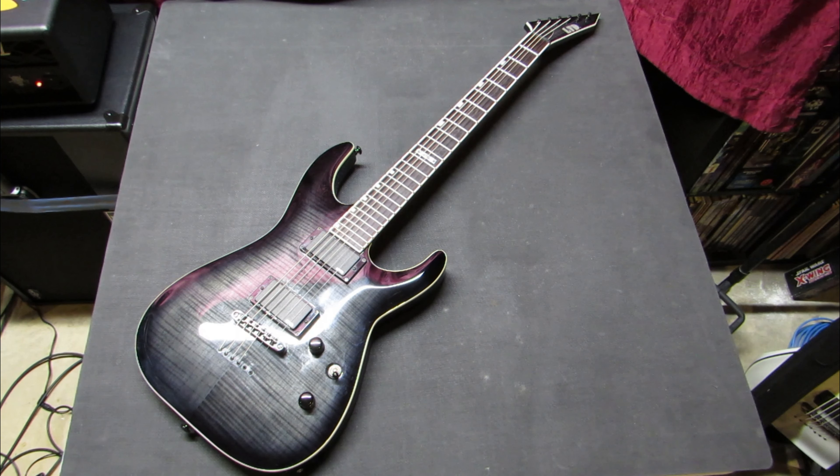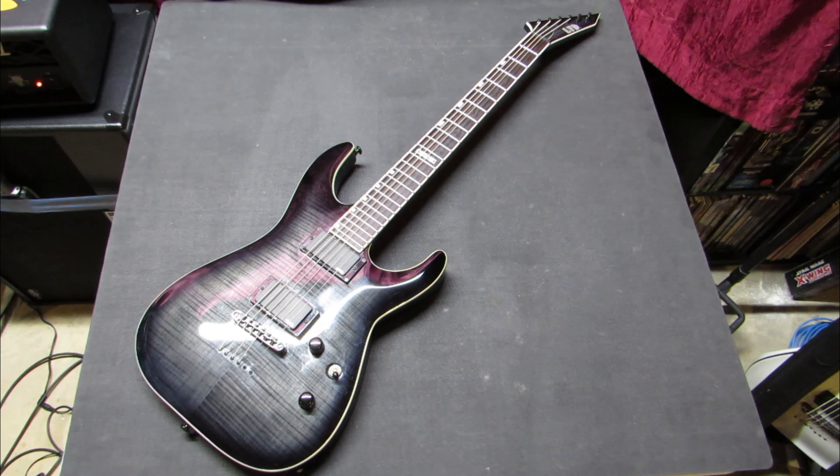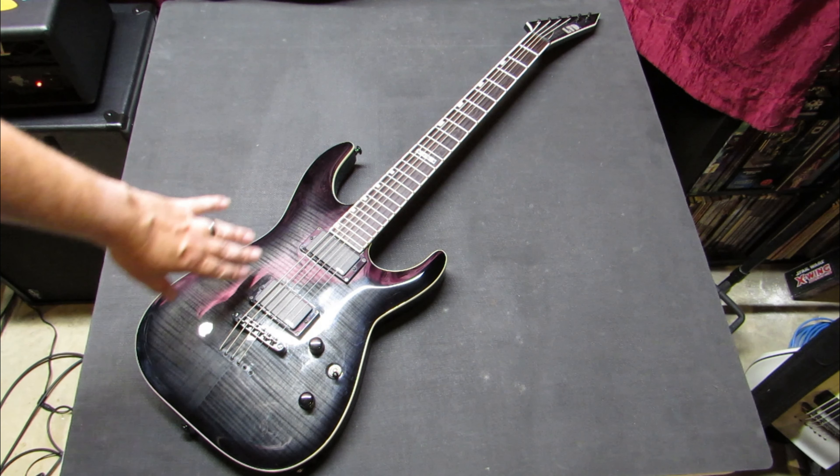I'll break down the model number for you. The M headstock — that inline sharp angled headstock is what the M is for. The H is for the horizon body shape. The 4 is a 400 series. The 1 is because it's a 6 string — if it was a 407B, it would be a 7 string. The B of course is for Baritone and FM is for the flame maple top.